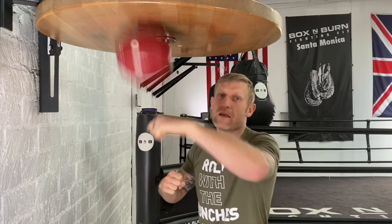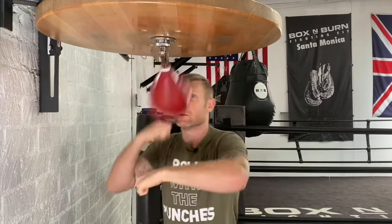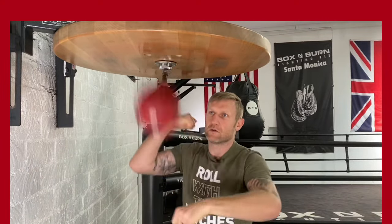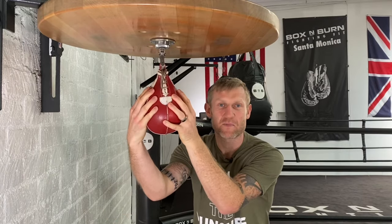When you start getting used to that rhythm, you can pick your pace up, and that's how you hit the speed ball.